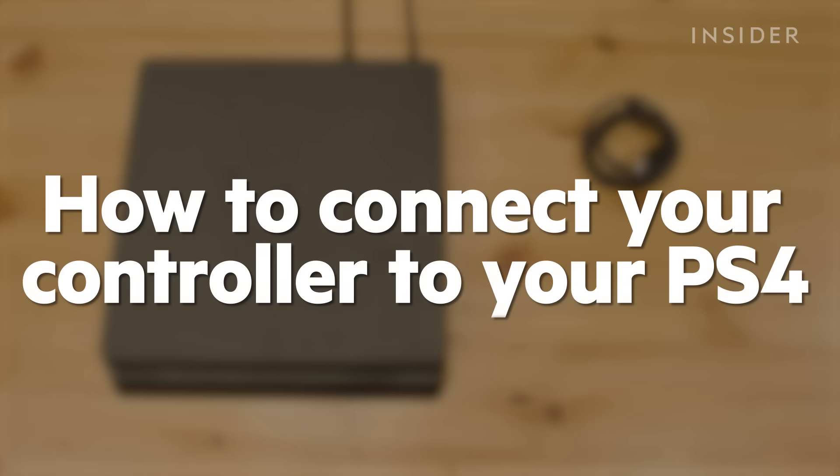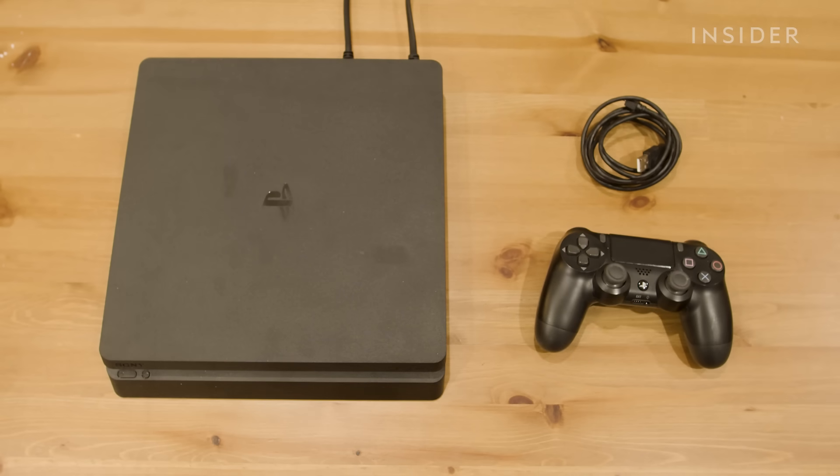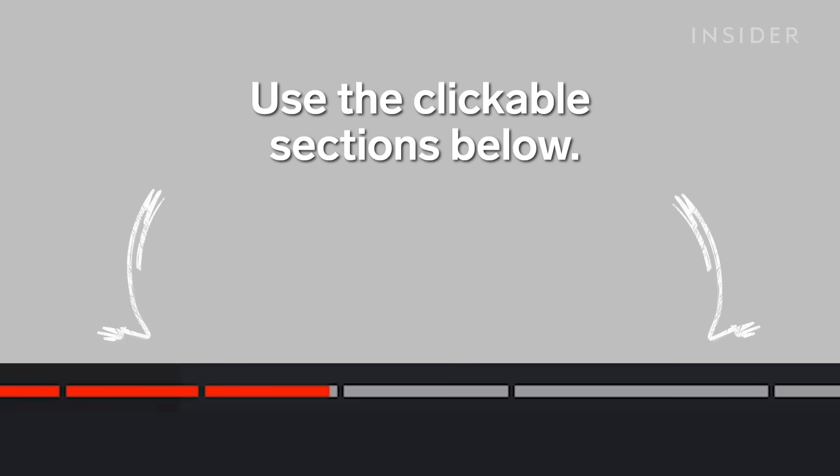Here's how to connect your PS4 controller. In this video we'll go over how to connect your controller to the PS4 console and troubleshoot some common issues.